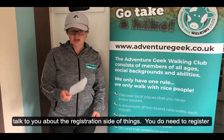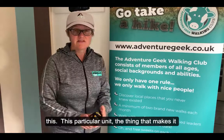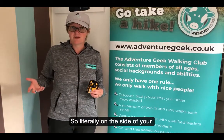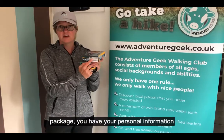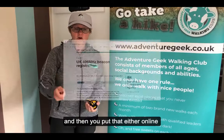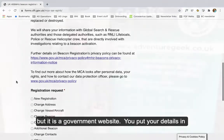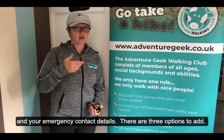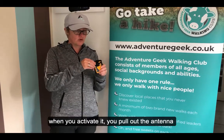You also get registration documents, and you do need to register this. What makes it so special is that it's actually run by the government, which is why there's no subscription fee. On the side of the package you have your personal information, and you can either go online or fill out the form that comes with it and send that back — it is a government website. You register your details and put in your emergency contacts; you have three options there.